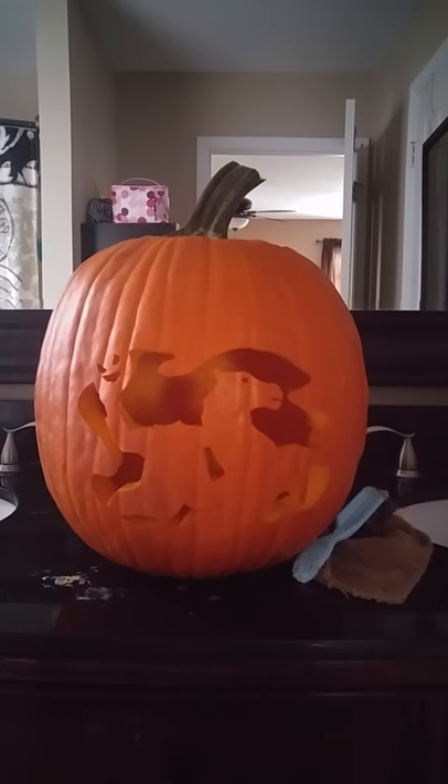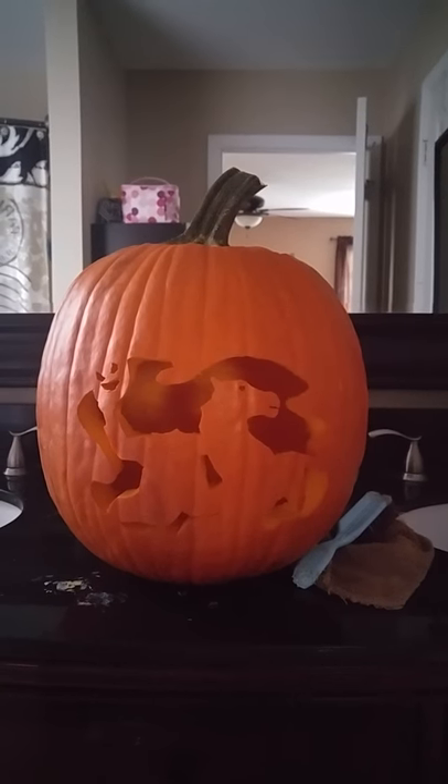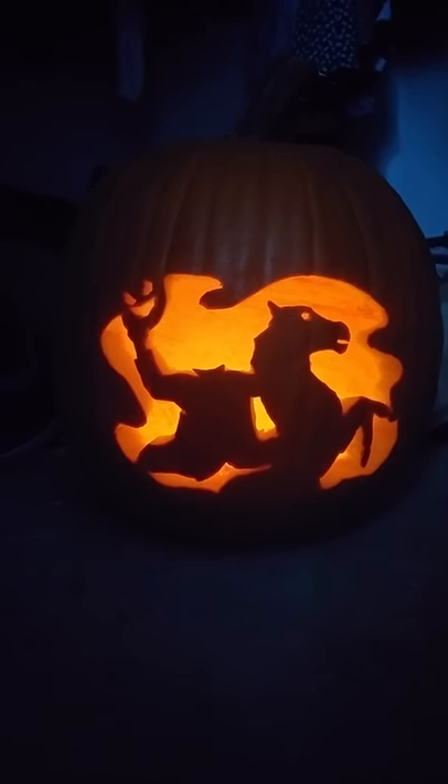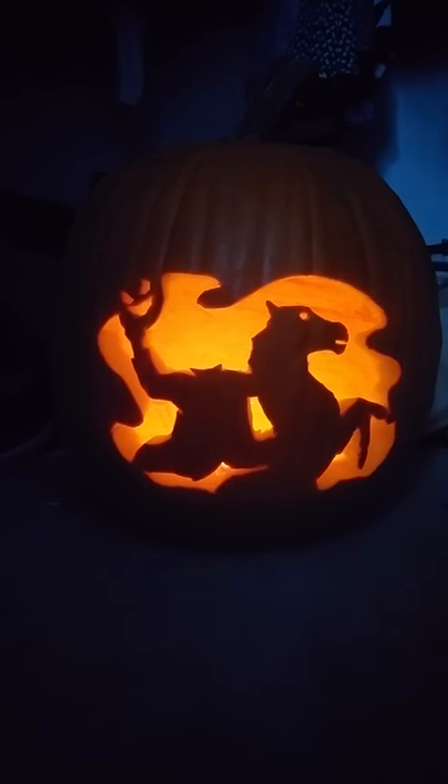This is our pumpkin — me and my two daughters carved it. Just one second and I'll show you what it looks like lit up. This is how it looks now, we got a candle in it. It's the Headless Horseman of Sleepy Hollow.